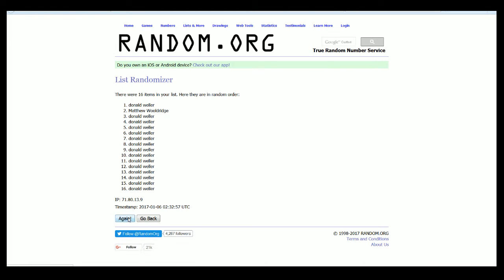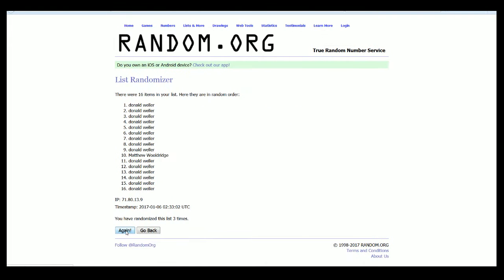Alright, there is one. Here comes number two, three. Razzled, Dazzled, four. Here comes number five, six.